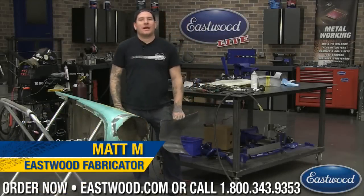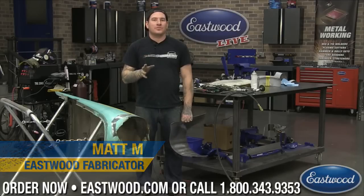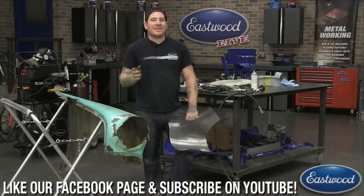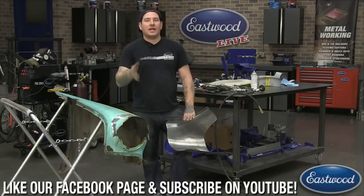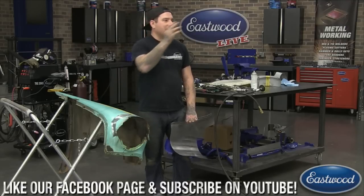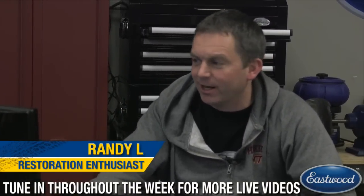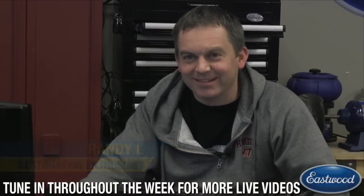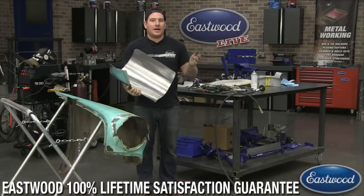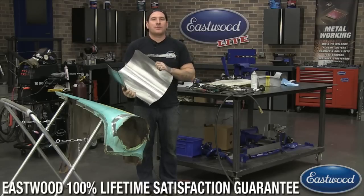Hey guys, it's Matt here in the Eastwood garage. We're doing another live tech session on Facebook, YouTube, and Eastwood.com. For any guys that haven't watched one of these before, we like them to be as interactive as possible, so log in, join the chat, ask questions and interact. We have Randy over here as well in the chat, and if you need any help, he's here.